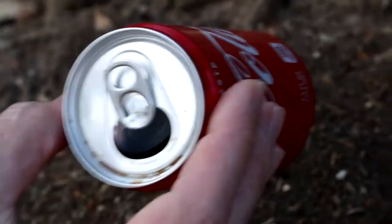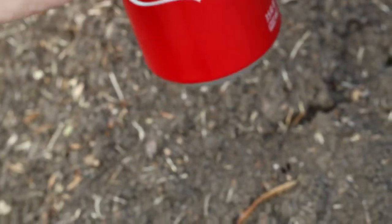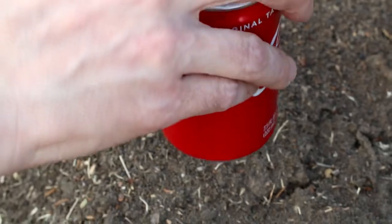We're going for a classic ant hill on a tree stump. This is a Coca-Cola can. There is some residue of Coke on the top. It's empty. We're gonna see what happens, maybe time it — how long it takes for the ants to get to the top of the can.